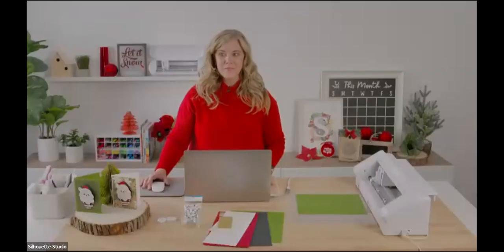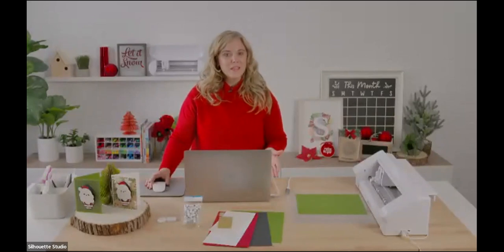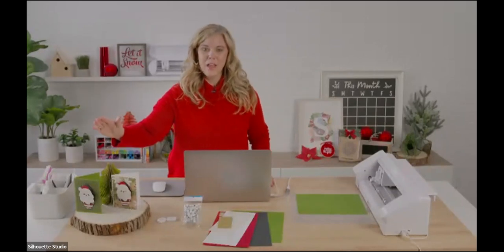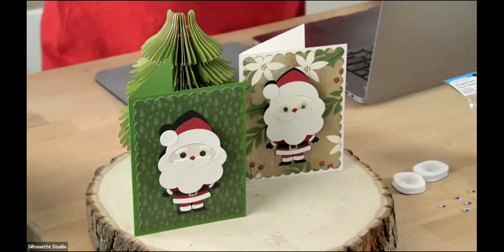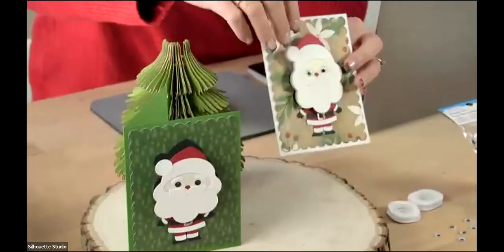Hi everyone, welcome to class. I'm recording here live at the Silhouette headquarters in Linden, Utah. I'm excited to be here to teach this class and craft with our Silhouettes. We're going to make a really fun Christmas card today as part of the Michaels 12 Days of Card Making series — a cute little bobblehead Santa card.